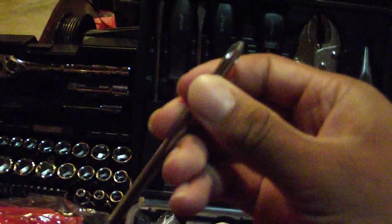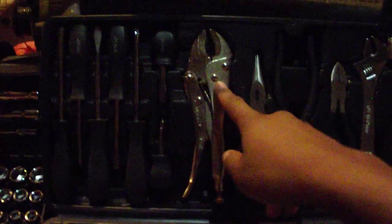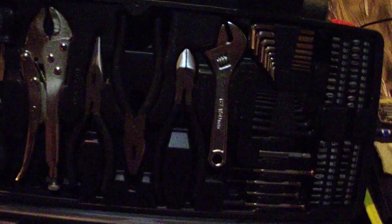As you see here, you have screwdrivers — you got the Phillips head and the flathead. Those are very useful when it comes into play. You got your vise grips, your pliers, different types of pliers, some dikes so you can cut stuff. This adjustable wrench right here is something you'll actually want to have just in case something's too big or small. I don't recommend using it all the time — it's just for emergencies.